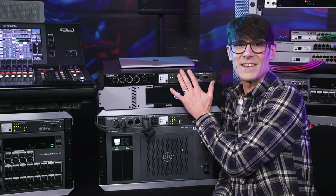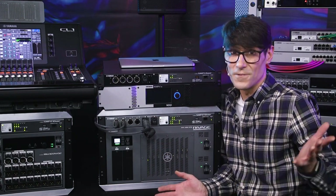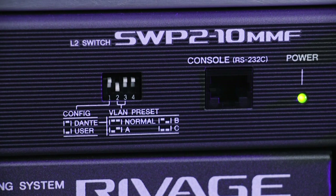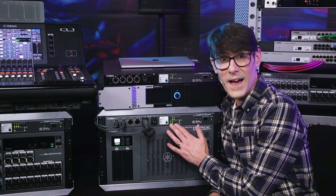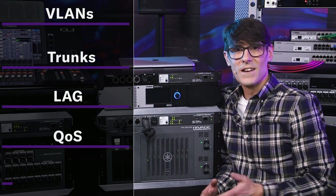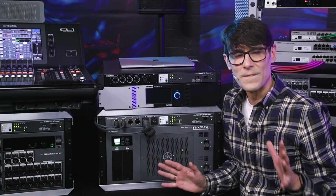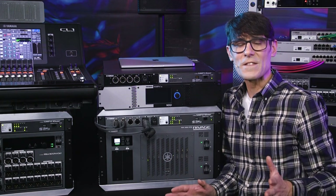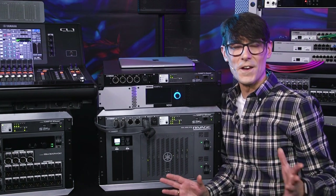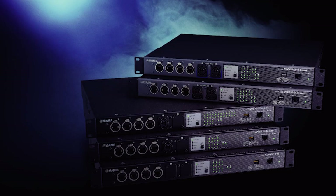Another huge benefit of the SWP switches is how they will save you time, particularly if you need to reconfigure them for a different job each month, week, or day. They have a range of preset configurations suitable for different Dante systems. They are intelligent managed switches which instantly configure VLANs, trunking, link aggregation, quality of service, IGMP snooping, and Querier — all for a variety of Dante-based applications. Don't worry if some of those terms are unfamiliar — everything will be explained step by step. You don't need to become a network guru to deploy successful large-scale Dante-based systems. The SWP range really does make it easy.